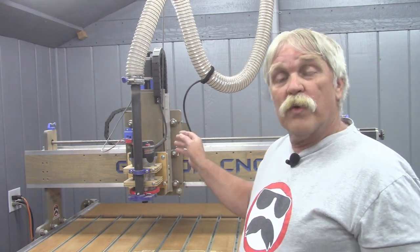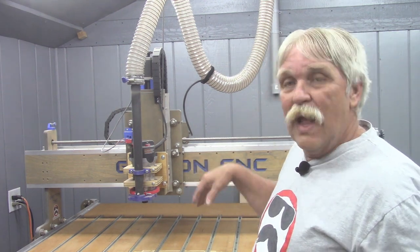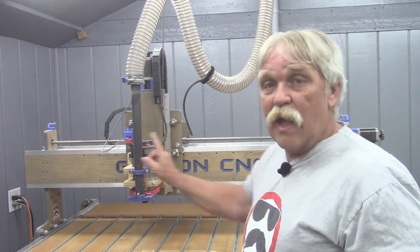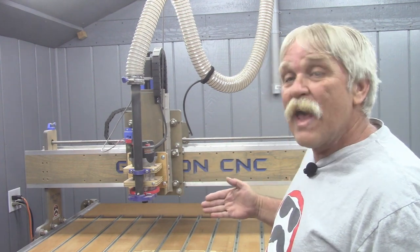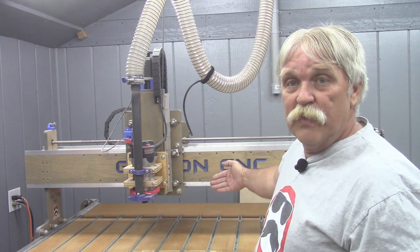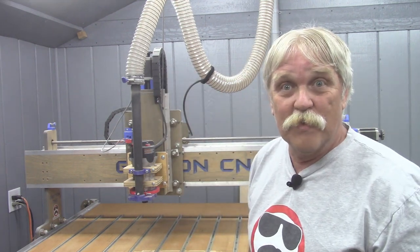The computer moves the router or spindle along three different directions on the table, or axes. These are the x-axis, which is always from side to side as you face the machine; the y-axis, which is from front to rear as you face the machine; and the z-axis, which is up and down no matter which direction you're facing.